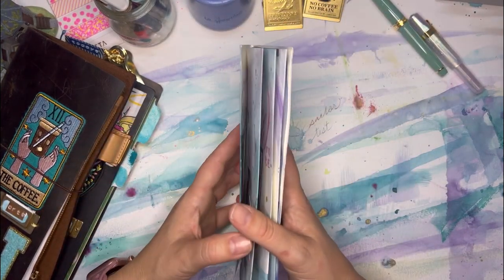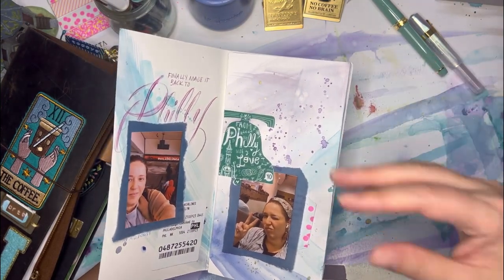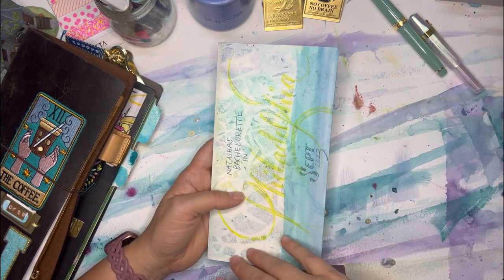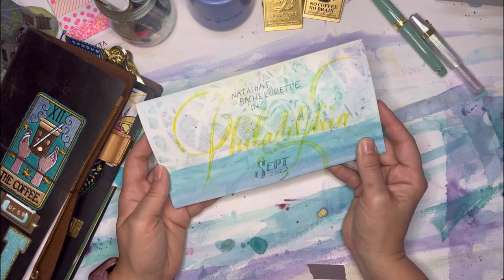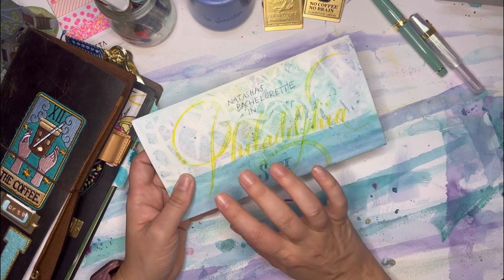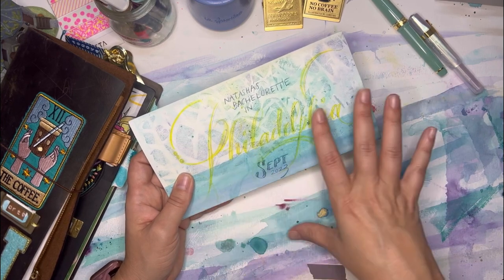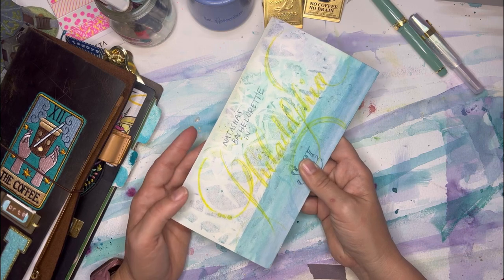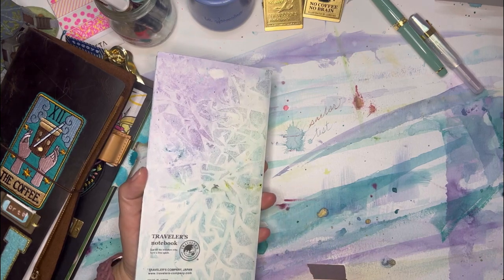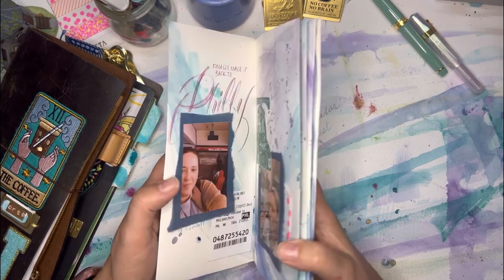So I went to Philadelphia with a notebook that essentially already had a base layer, because I didn't want to travel with watercolors. Here's the cover — I picked to write 'Philadelphia' in that neon lime color. It sort of fades in a little bit, but I like it. I wanted the whole effect to be big. I left the blank back blank because I thought it was so beautiful and didn't want to put anything over it.